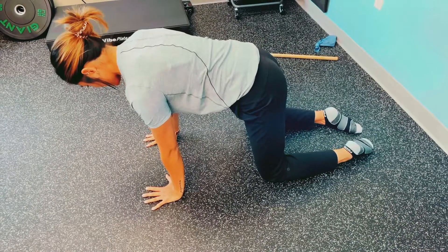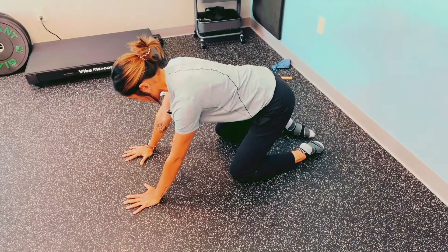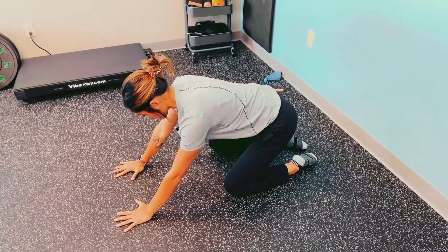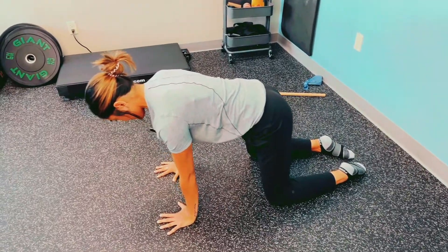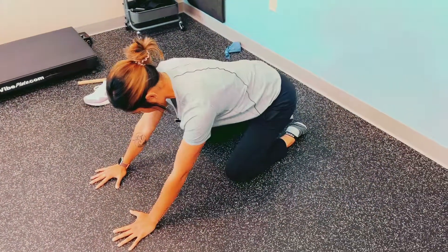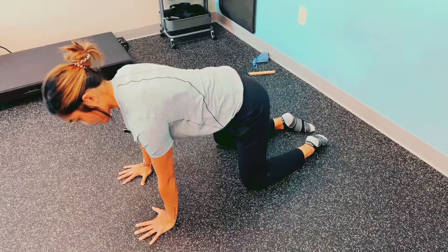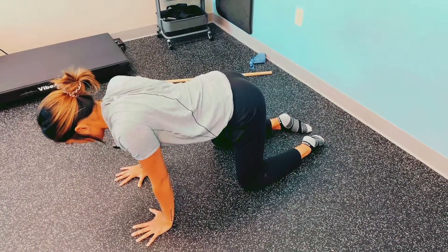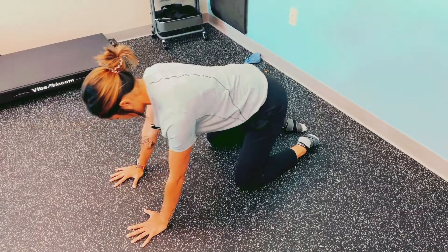We're going to focus on that, keep the back nice and flat, and then all we're going to do is shift our weight back — same thing as we would against the wall standing. Shift that back, come forward, the whole while maintaining this elbow crease forward. We're going to maintain that lat activation, make sure that we keep our shoulders stacked — no depression here — keep it nice and stacked, keep that pelvic tuck, and just work this motion.